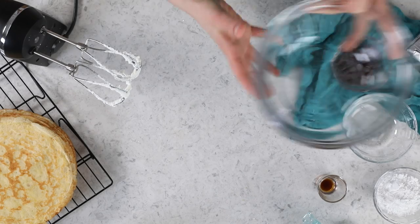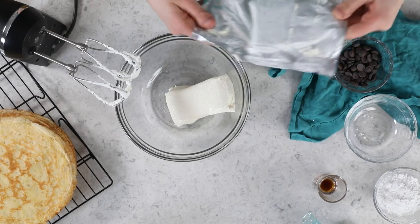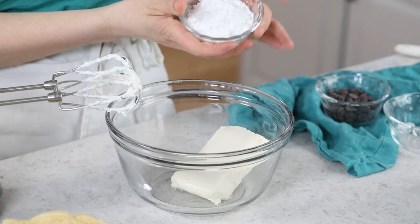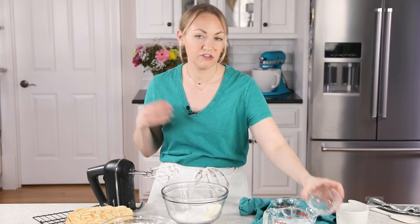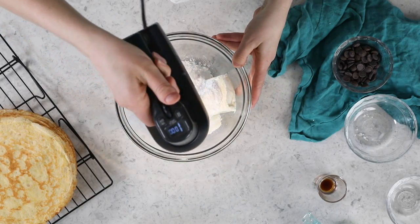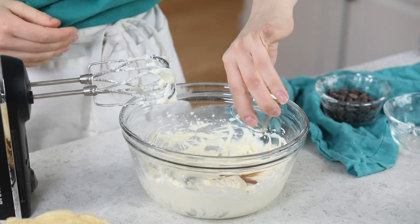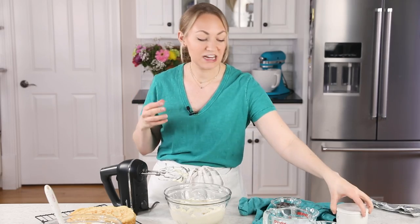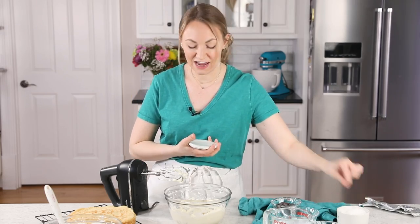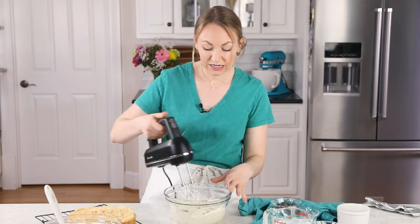Set the whipped cream aside. Now grab a separate bowl and add 8 ounces of softened cream cheese and 1 and 1/2 cups of powdered sugar. Stir these together until they're nice and smooth with no lumps. Then for a little bit of flavor, add 1 and 1/2 teaspoons of vanilla extract and just a pinch of salt — about 1/8 teaspoon — and stir those in as well.